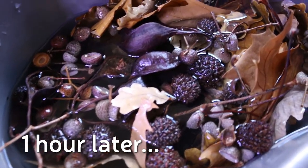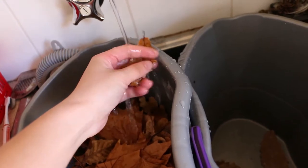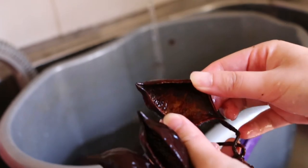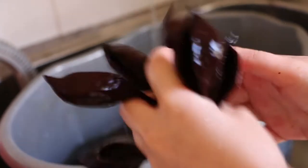After the one hour soak, everything is thoroughly rinsed out. I make sure to remove the seeds and inner lining of the Kurojong seed pods, which is a really laborious process. My hands always hurt by the time I'm done with them, so I'm really glad I didn't get very many this time.